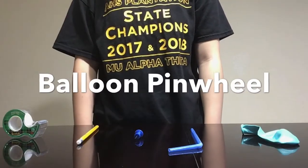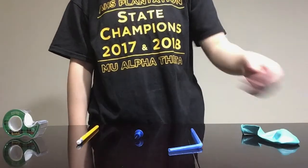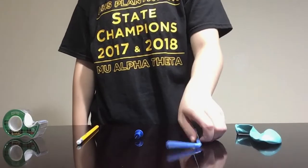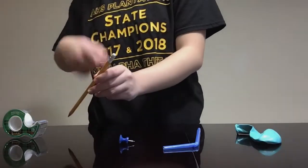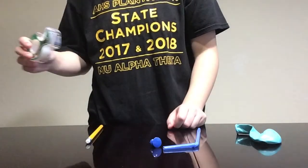This is how to make a balloon pinwheel. For this experiment you will need a balloon, a straw, a pin, a pencil with a good eraser, and tape.